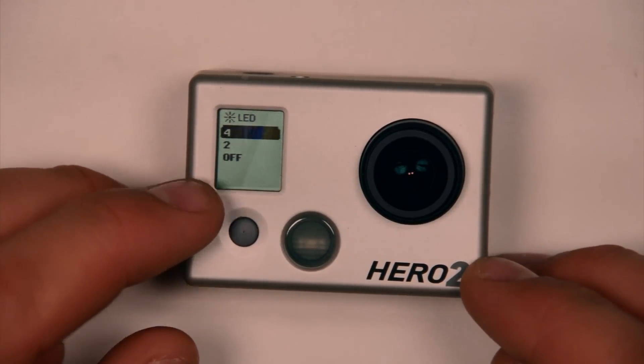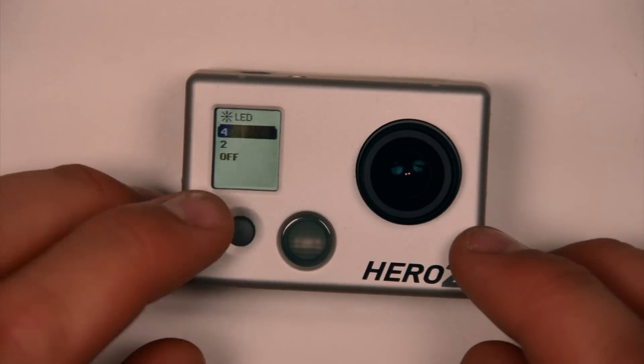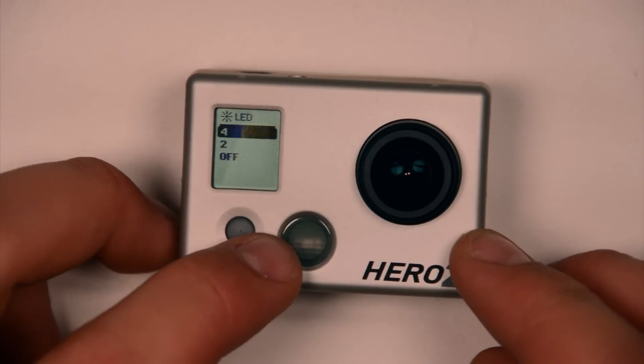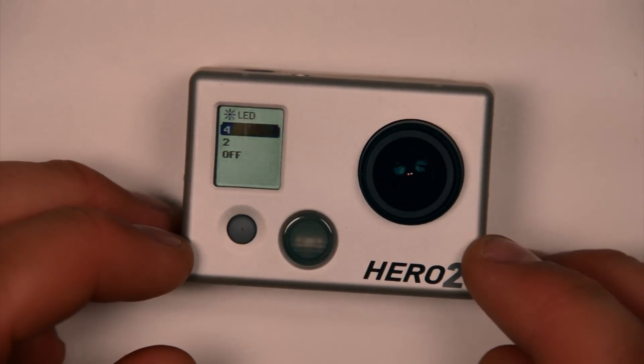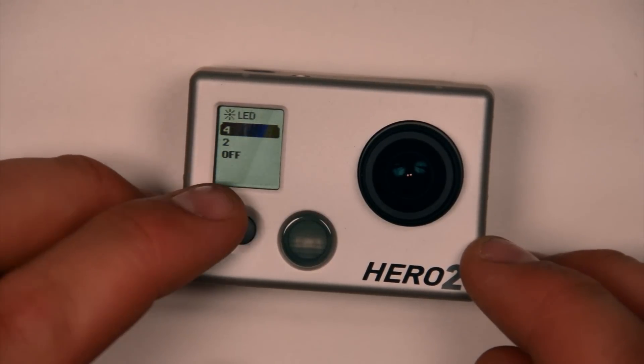Off is actually quite useful if you're ever recording into something reflective, like if the camera is facing into a window and the reflection of the blinking red light can be picked up in that reflective surface. That's a good time to make sure you turn off the blinking red LED lights.